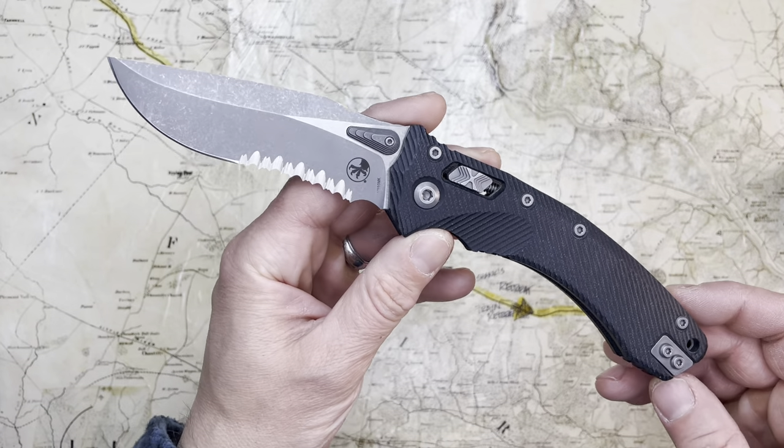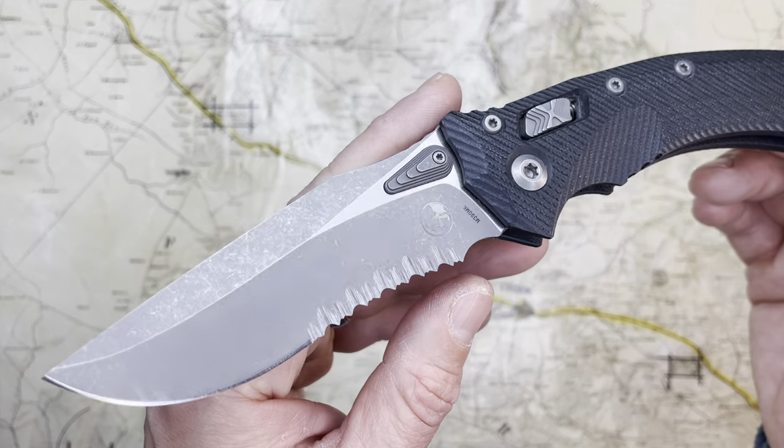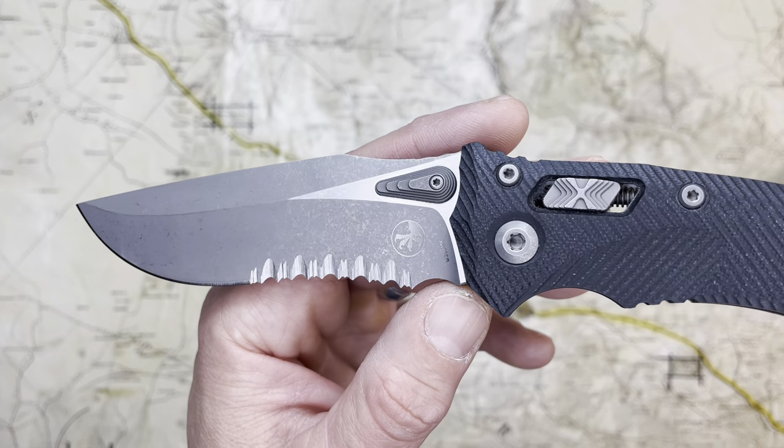This is the Microtech Amphibian. This is the knife I credit with re-interesting me in folding modern locking tactical knives.